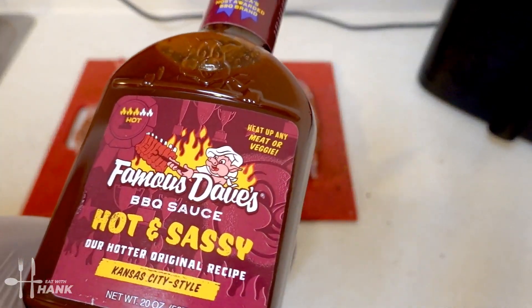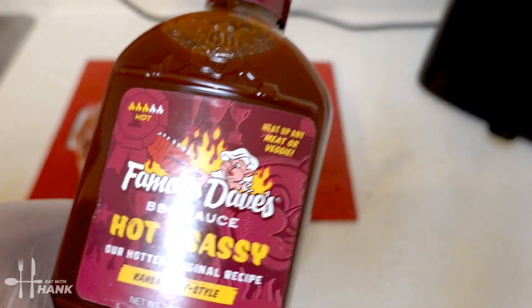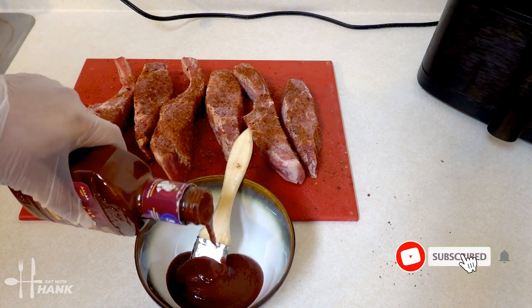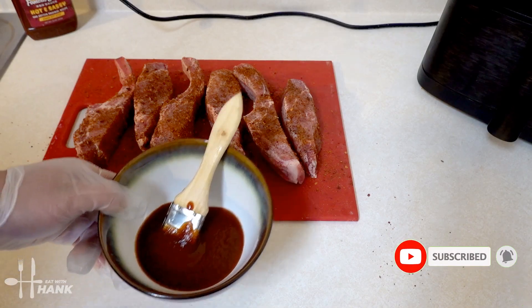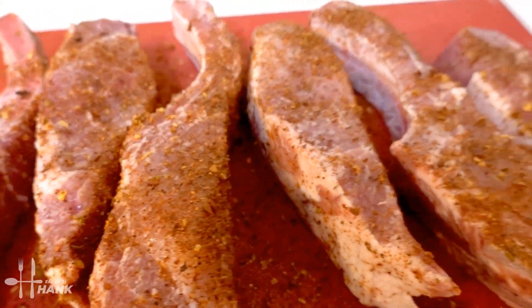Next we have here some Famous Dave's hot and sassy barbecue sauce, and we're going to pour some into a bowl. We're going to take the barbecue sauce and put it on the side for right now. This is what the ribs look like before we put them in.